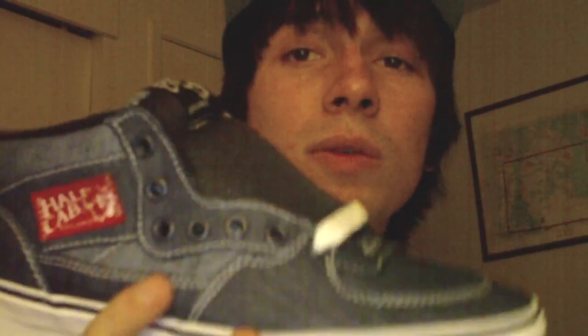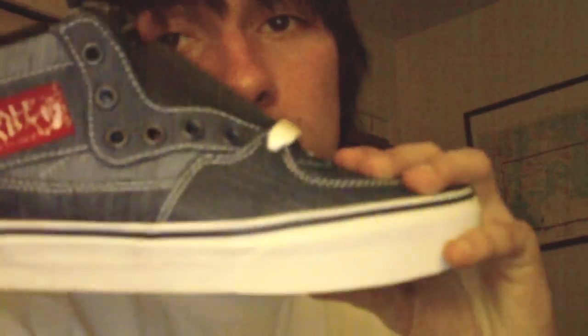That's it for this quick Vans overview. Suggested retail on these was $65, so not too bad. They had some black ones of these, and they also had some Eras that were blue denim, and then there was a black denim one — those look pretty cool. But I was glad I was able to grab these on sale. I guess that's it for this video, and I will see you guys later. Peace.